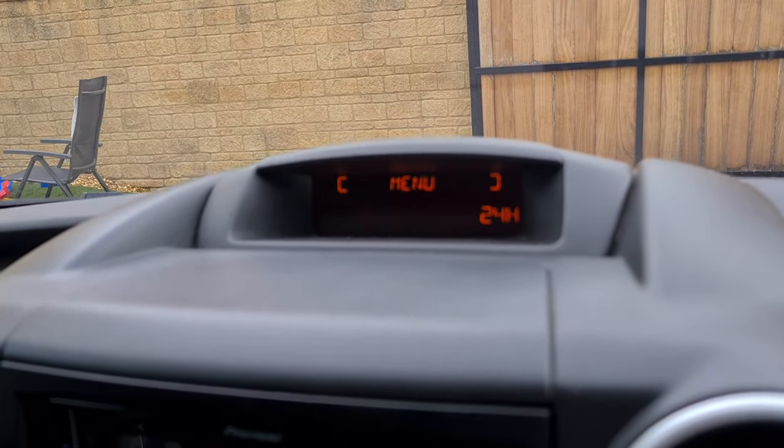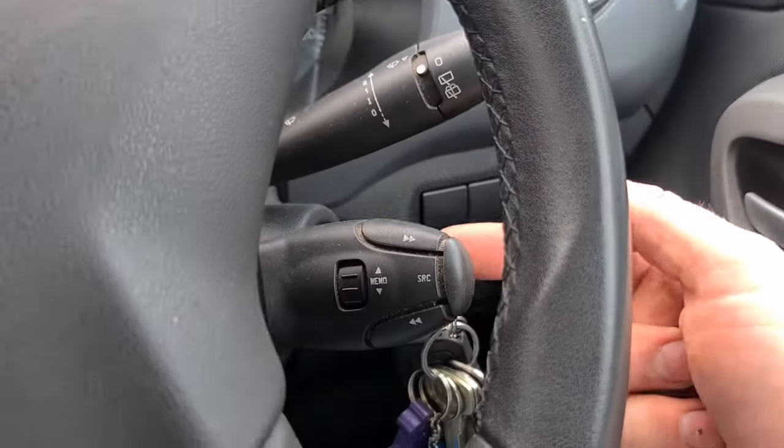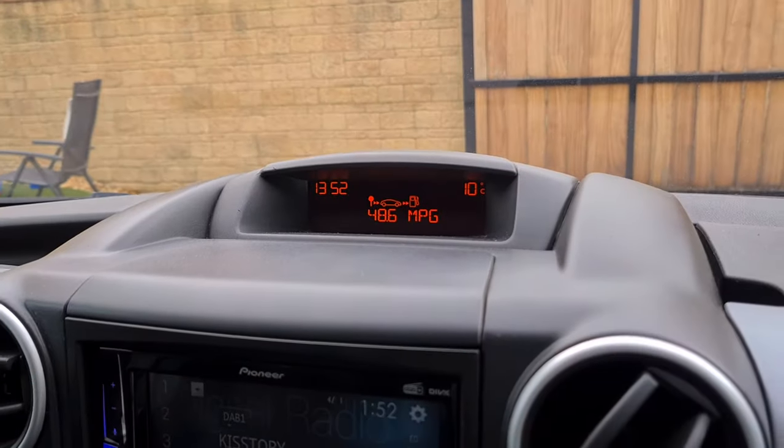Spin the wheel down to 12 or 24 hour mode, whichever you like, and that's it. Then all you've got to do is press the volume up button on the back, and you're set.